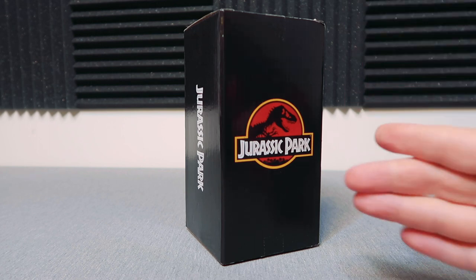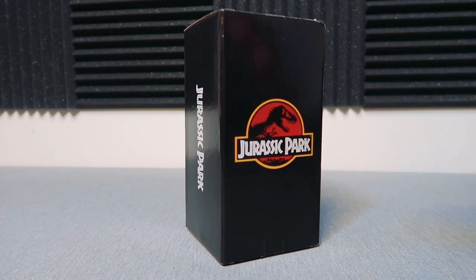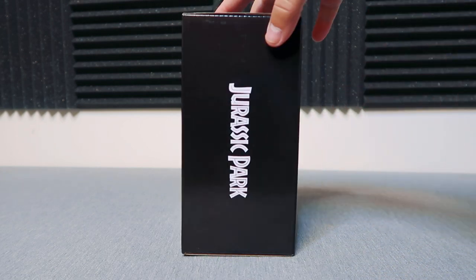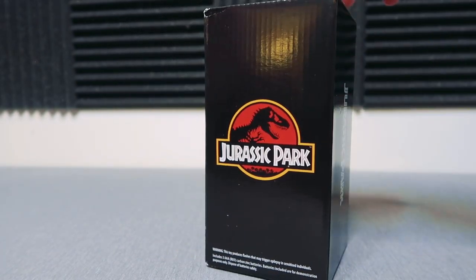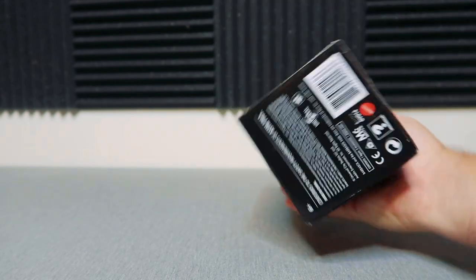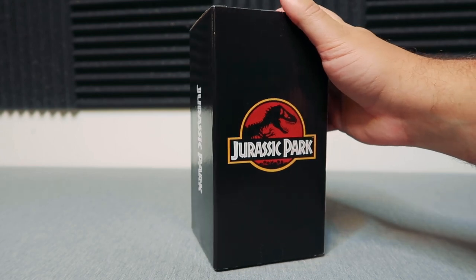Getting right into it, we have this incredible box. I love how classic this is, how understated it is in a way — very simple, very clean. You got the Jurassic Park logo and it says Jurassic Park in the white font right there on the side. Very simple. The back is the same, same on that side, nothing going on on top — very cool, very classic, very simple.